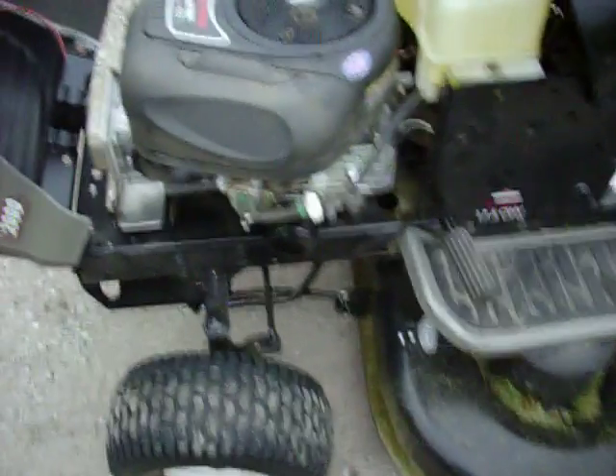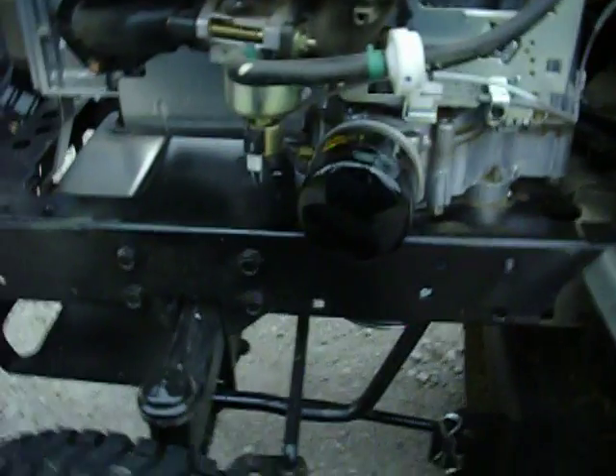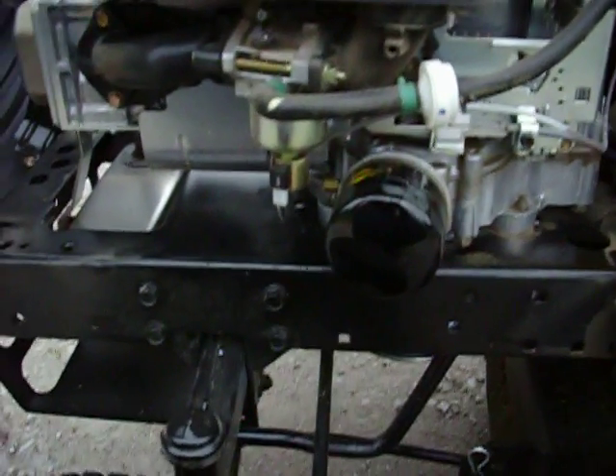When I bought the tractor it had a spin-on oil filter, which is the first one for me. That was a nice surprise — a spin-on oil filter.